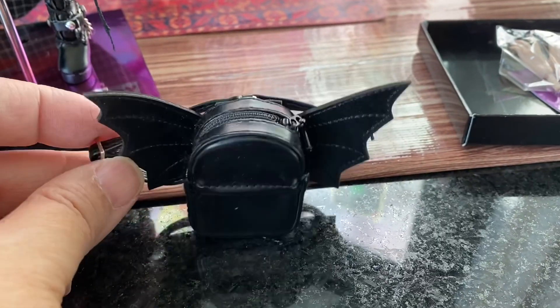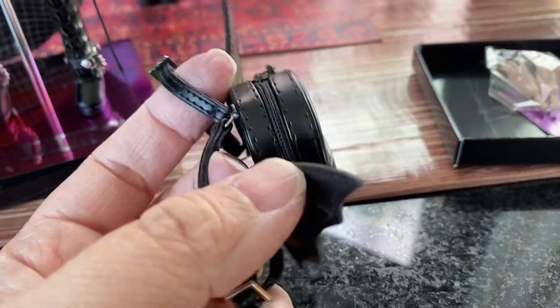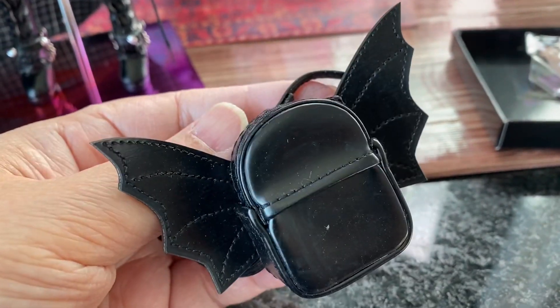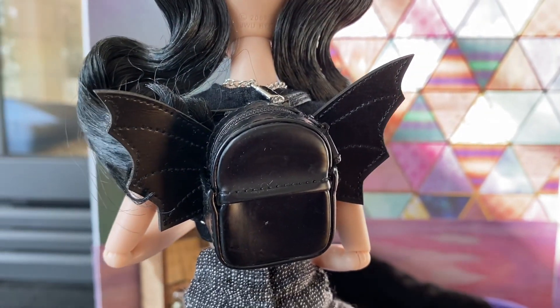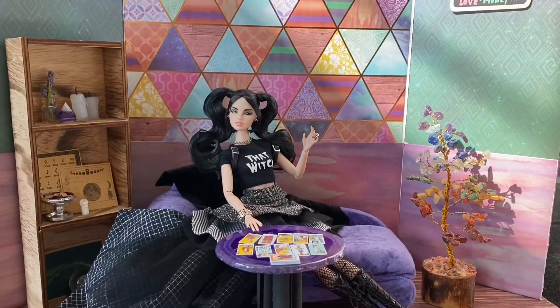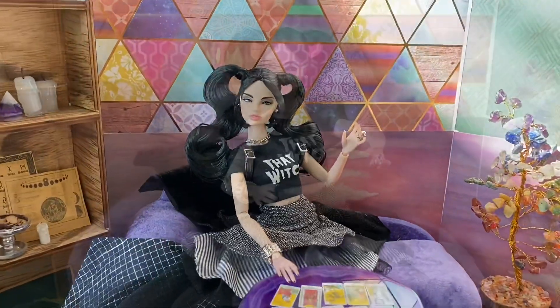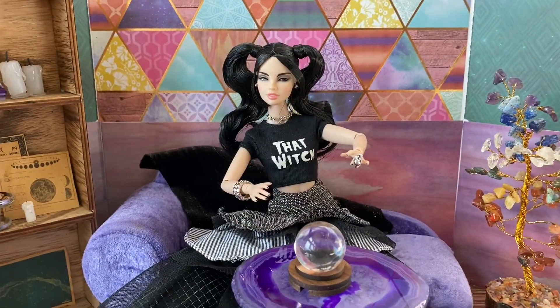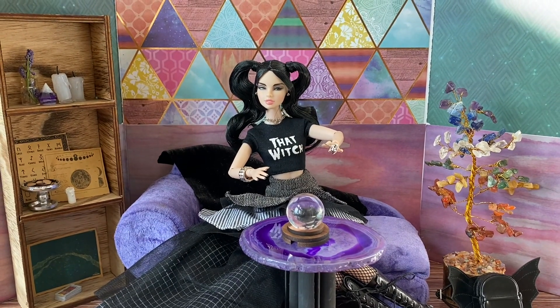This batwing backpack is one of the best accessories I have ever seen come with a doll. It has a zipper that actually works and it is so cute. Honestly, she reminds me of Draculaura if Draculaura were to emerge from Monster High and come into the real world. And now I get to pose her in her awesome new Psychic Reader doll diorama and take some cool pictures of her.